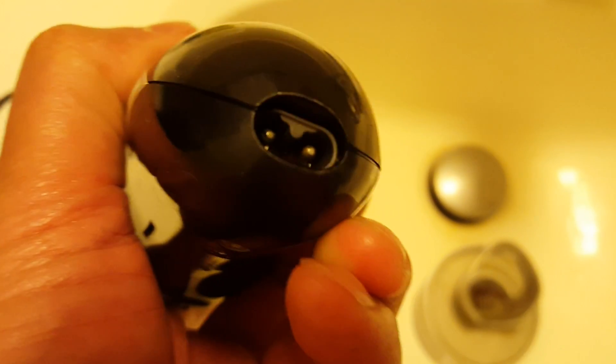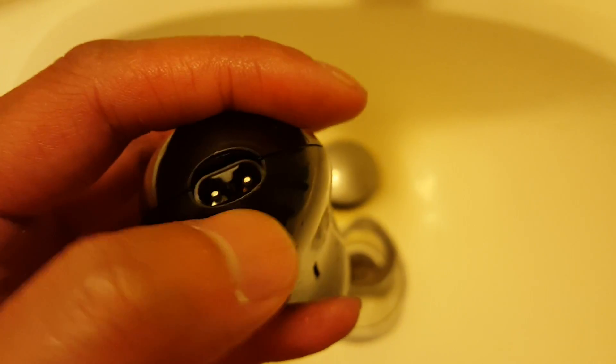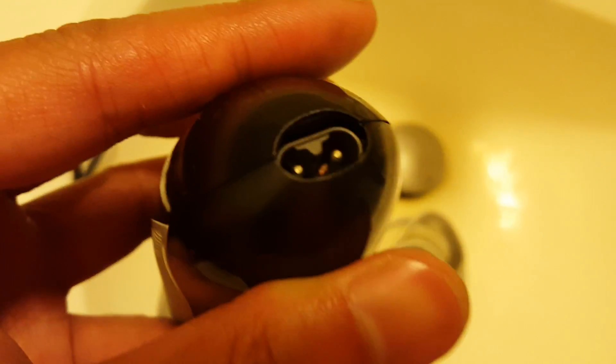After cleaning it, there was still quite a bit of oxidation, so I put a small drop of Lime Away in there — just enough to coat it, but don't drown it. Definitely don't touch it with your hands because it's caustic. Lime Away is much quicker than white vinegar because it's a lot more acidic.